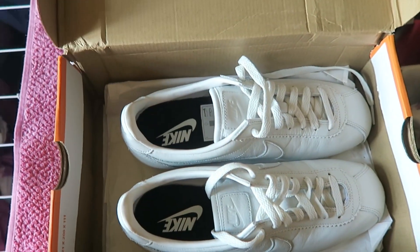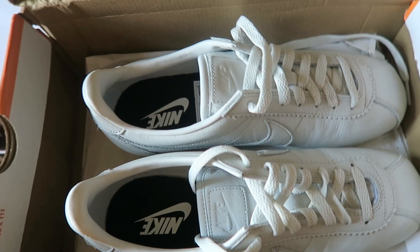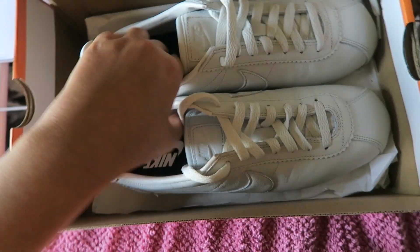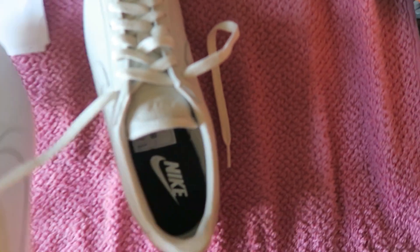I got them online, so they came with some paper packaging. Here we are — it looks like this.